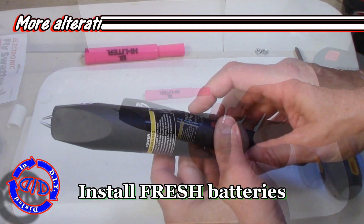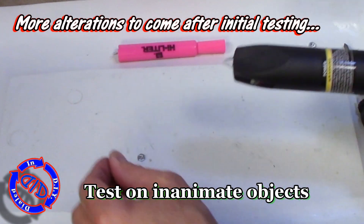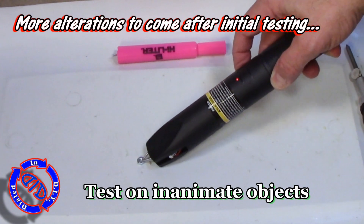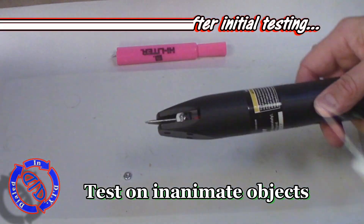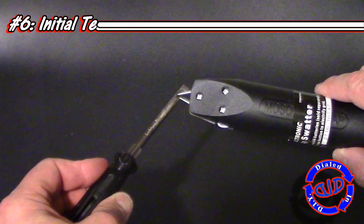At this point I do want to note that there are exposed wires on each side of this, so you want to be very careful as you're testing it. Please recall — only test this on inanimate objects. You can create quite a shock and cause some skin damage, or worse, hitting a person with this.